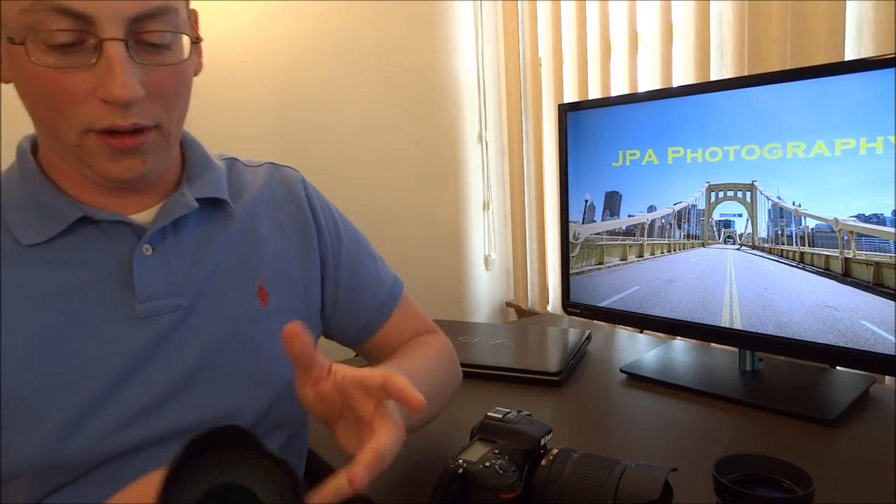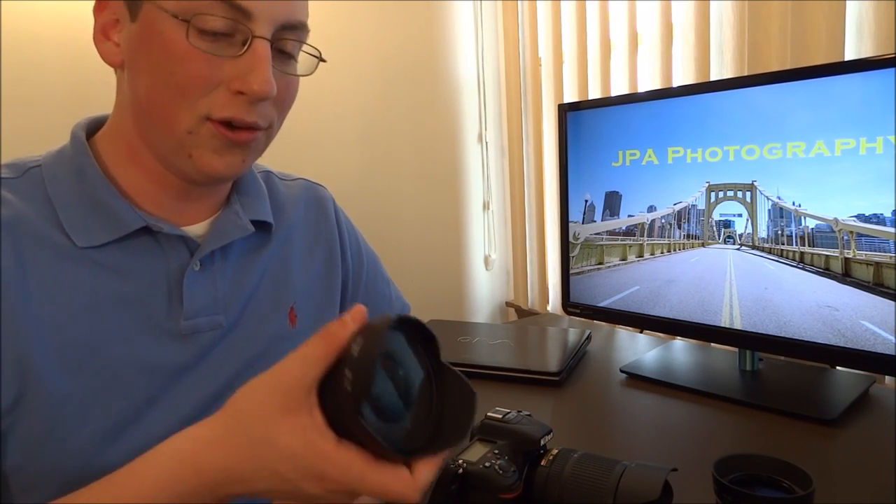All in all, lens hoods are not just there to look cool or appear professional. They do serve a definite purpose, and besides just protection, they are there to enhance your image — and that's one of the big things. That's all for today with JPA Photography. Those are my tips and a little bit of instruction on lens hoods. Thanks, and if you like this video, make sure to subscribe for more great reviews and insights on products and advice.